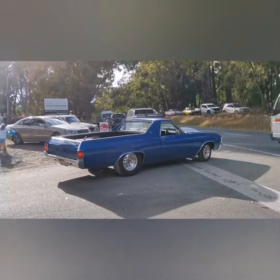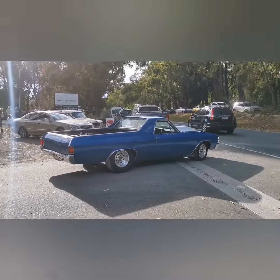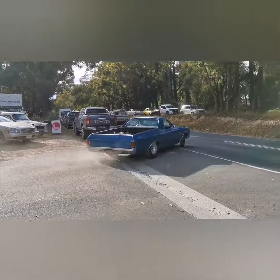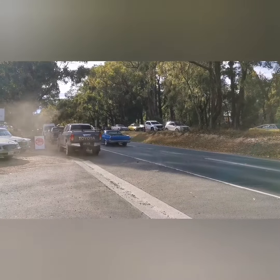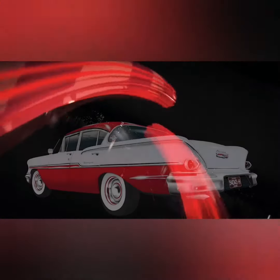Unreal muscle — check it out! You can hear that V8 roar. Don't you love that, Mr. Excited?